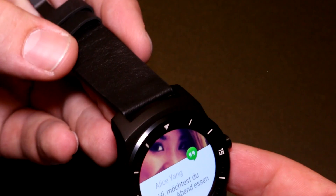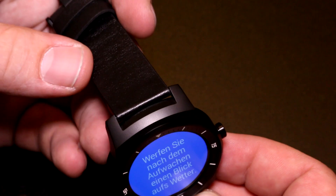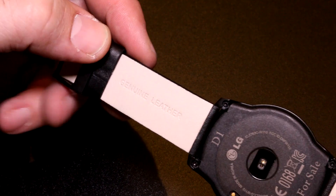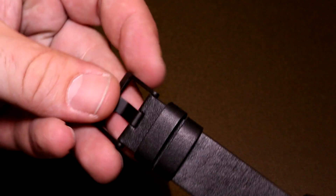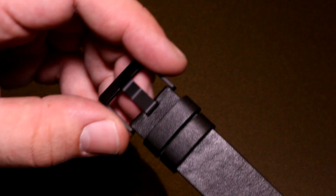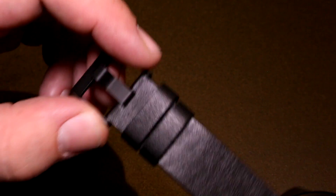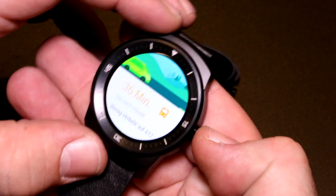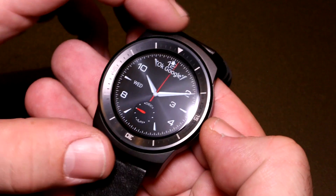It uses standard wristbands, so you can easily exchange the wristband for any other one you like. From the factory it comes with a nice-looking black genuine leather wristband included in the price. The part where it locks to your wrist is just as on any other wristband — no fancy closure like on some other devices.